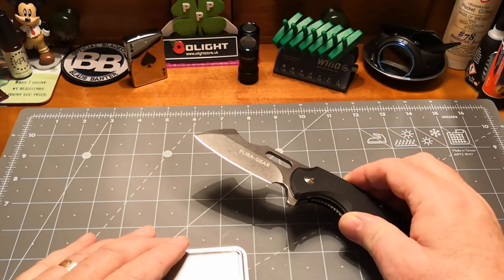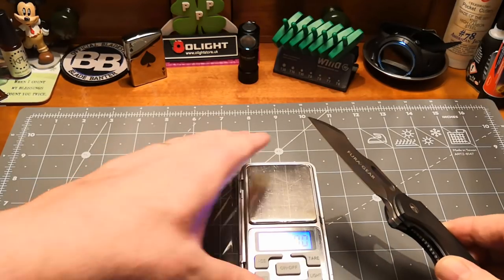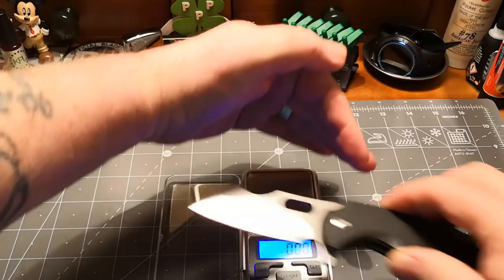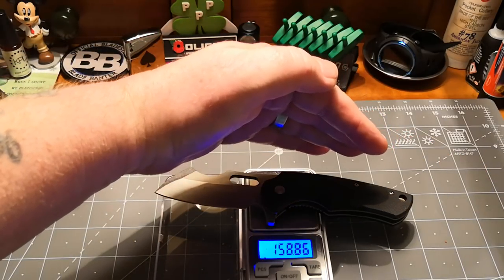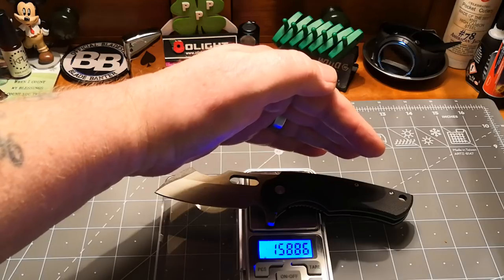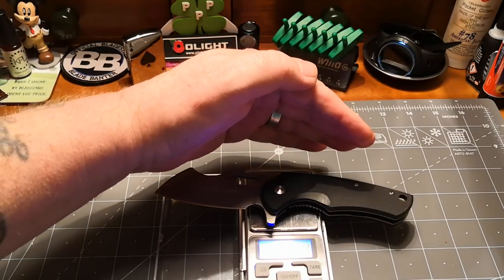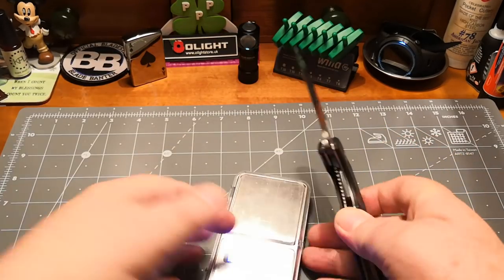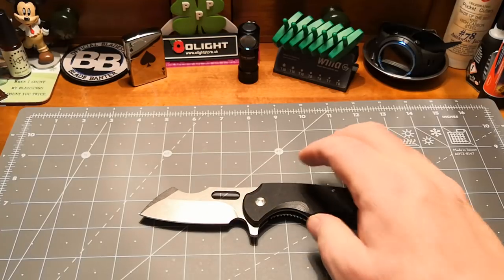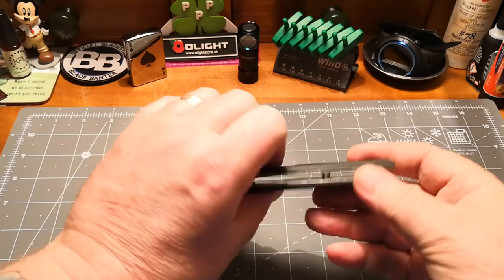She is 158.8 grams — she's no lightweight girl. And in ounces she's 5.6 ounces. So a good size and a good weight, not over heavy.